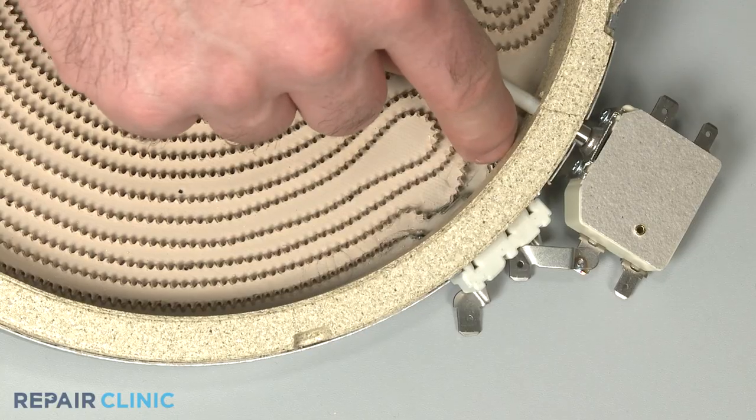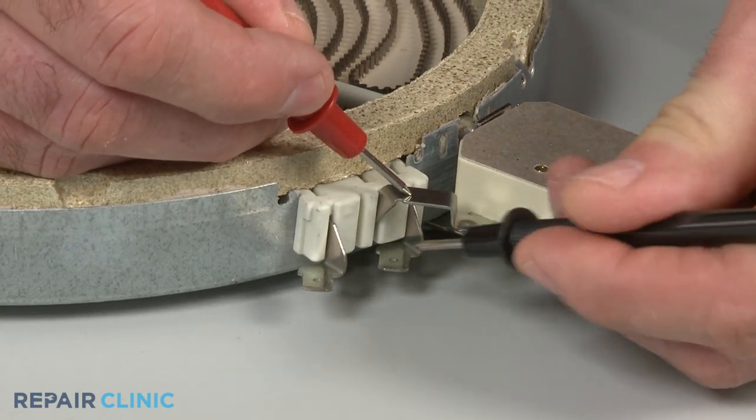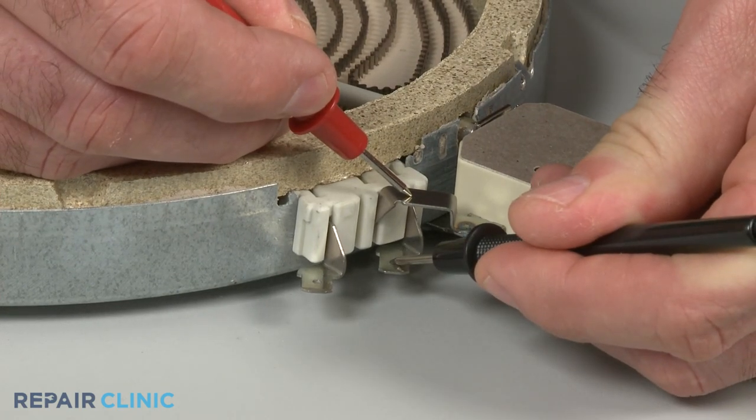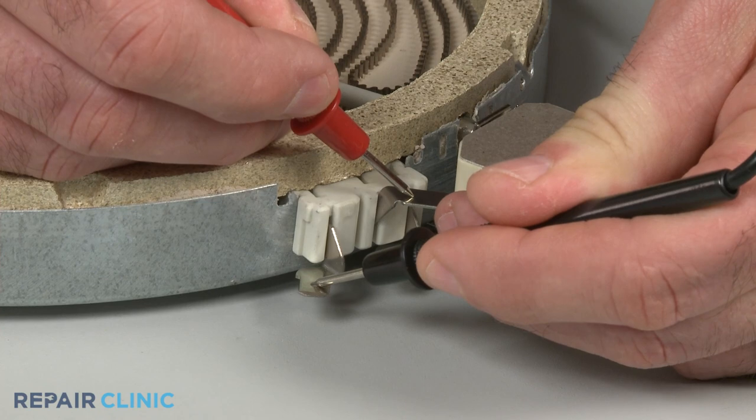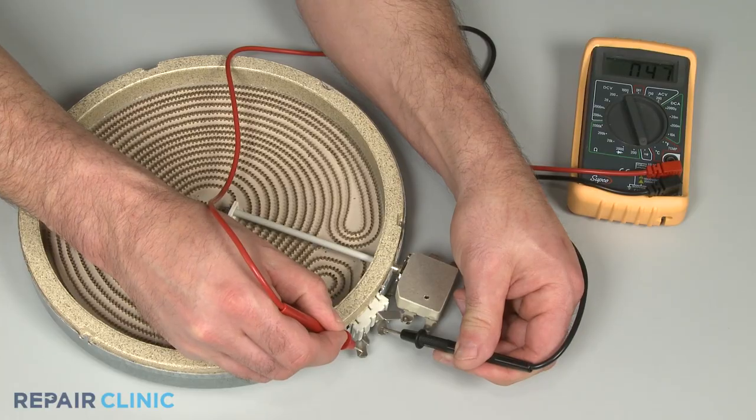If your stovetop has a dual coil radiant element, you can use the multimeter to test the inner coil, the outer coil, or both to determine if the element has continuity.